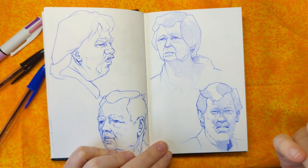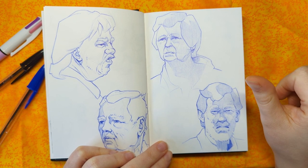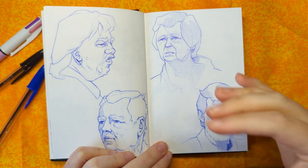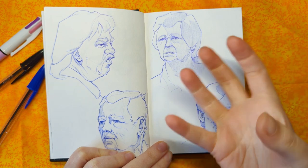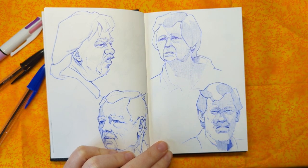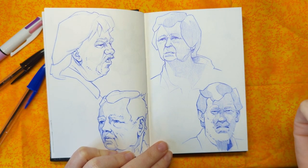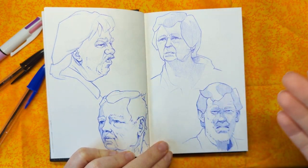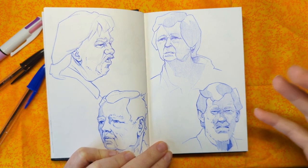Some of the things I'm focusing on right now with head drawing are: getting a variety of angles so that I can practice them and gain familiarity, and also understand the head in perspective. Another is to improve at capturing expressions. The third thing is exploring variety in terms of face shapes, facial features, ages, races, and weight ranges.